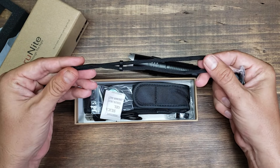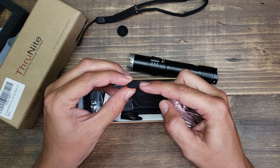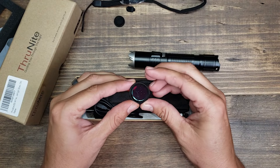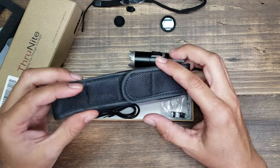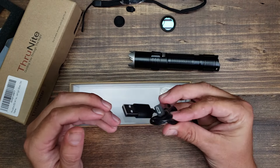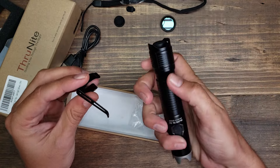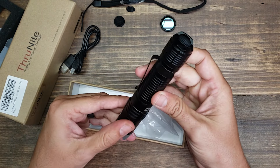It comes with a lanyard, an extra tail cap, some extra charging port covers, extra o-rings, and a red light filter — I'll show you that in a minute. It also comes with a standard flashlight holster, a mini USB charging cable, and a pocket clip. The pocket clip fits right into this groove, just like that.